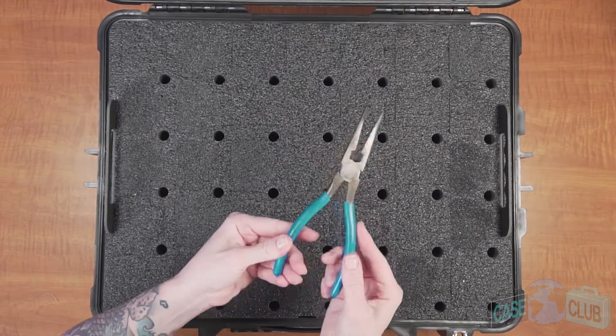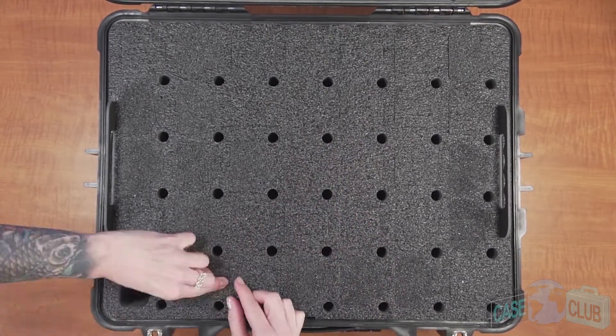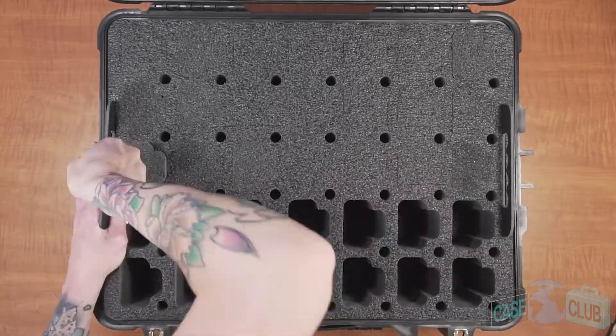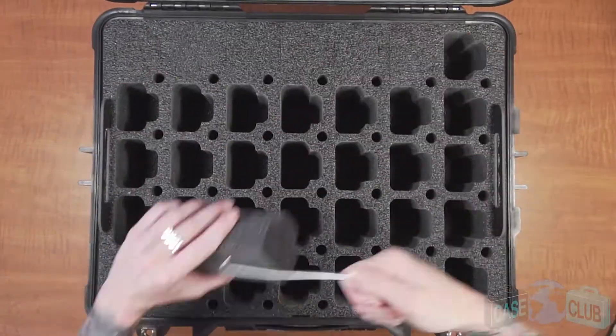A tool such as needle nose pliers might be helpful. The case can hold up to 35 CP200 radios. Each cutout is perfectly contoured to ensure every radio is 100% protected even if you have to ship the case. These cutouts will also fit radios without batteries attached or loose extra batteries if needed.